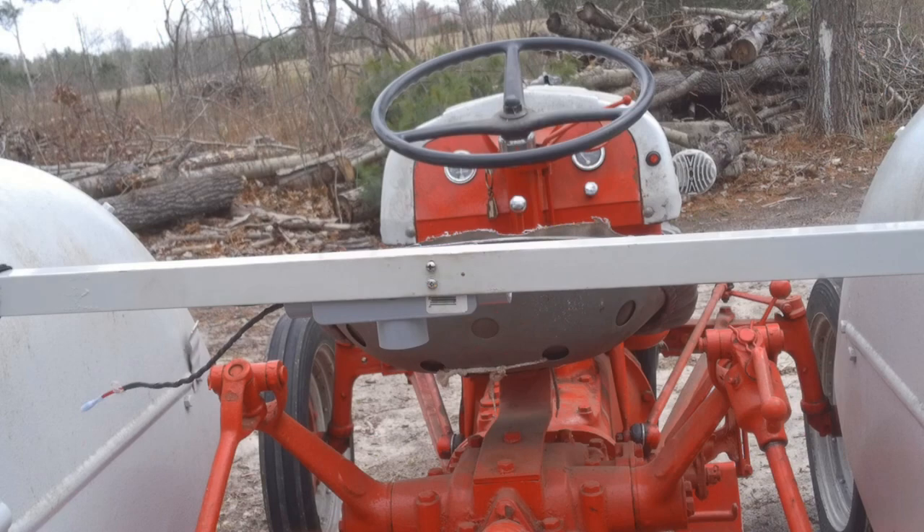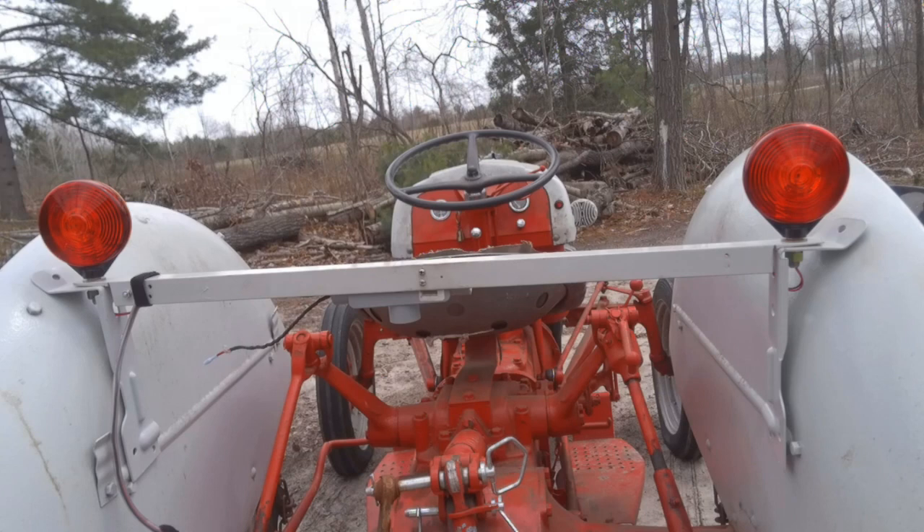Not many parts to this — a couple of fender brackets, a piece of angle iron, and a piece of PVC conduit box. Not a lot. So let me go ahead and put this on the tractor, and while I'm putting this on, let me explain to you how this is wired up. Wiring up the lights is very easy.